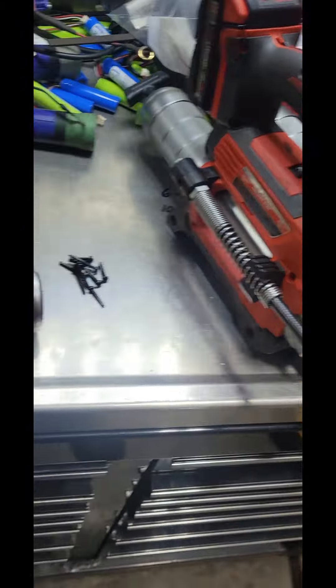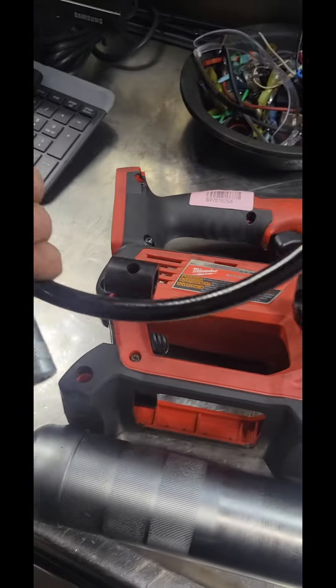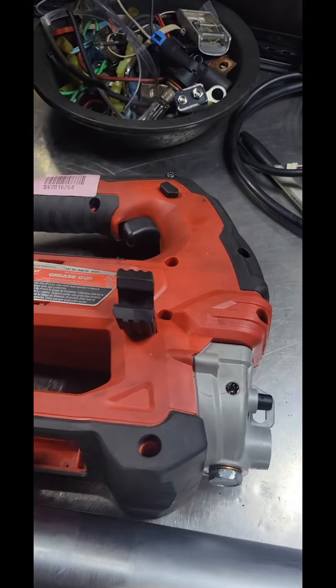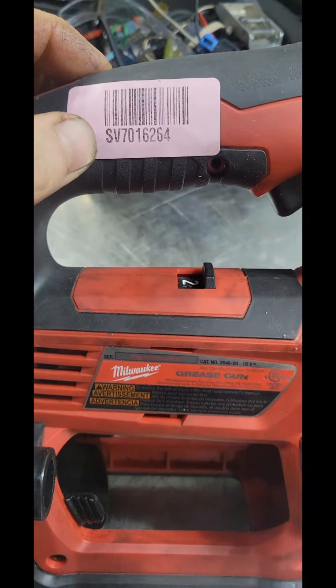Got three of these grease guns, but this is actually what we're going to review today and it has pretty minimal amount to do with the tool itself, but more so to do with their service department.